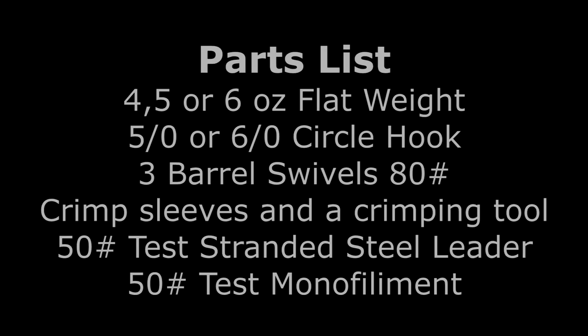Here's a parts list for what we'll be building. I like to use flat weights for this — they tend to hold better in the surf, at least in my opinion. We'll be using a four, five, or six ounce flat weight depending on conditions, a five or six odd circle hook, three barrel swivels rated 80 pound test or better, crimp sleeves and a crimping tool, 50 pound test stranded steel leader, and 50 pound test monofilament.